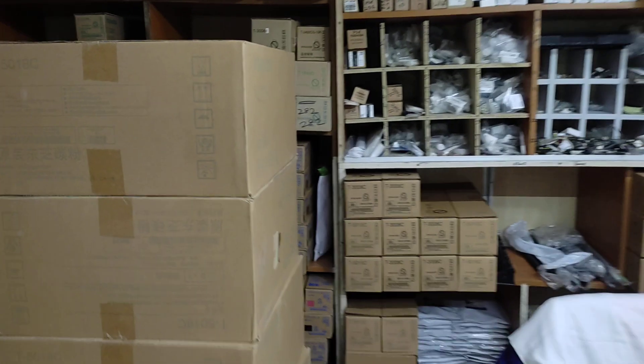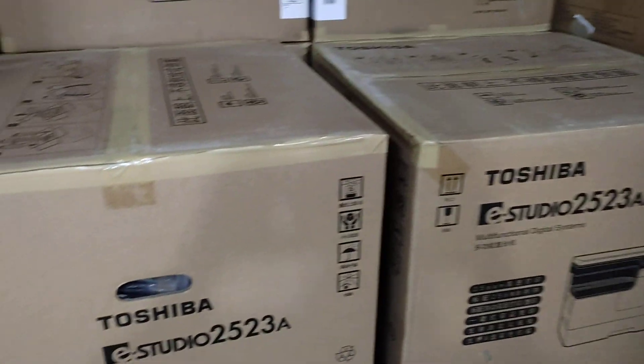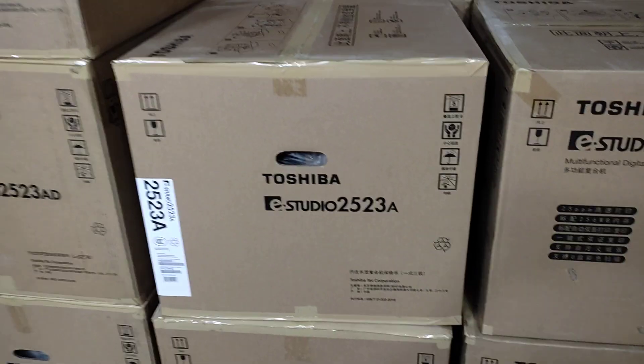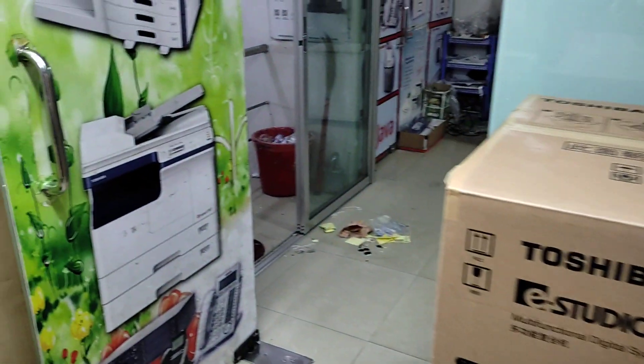This is a big machine toner, and then the toners and the shutter, the spare parts. The machine is used and we can use the machine.